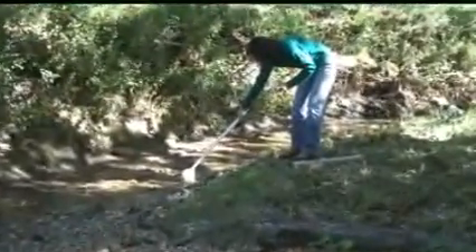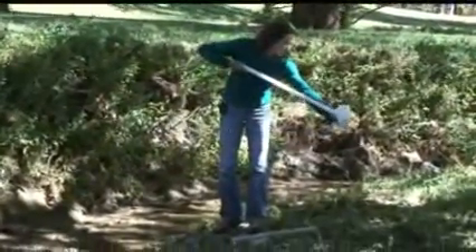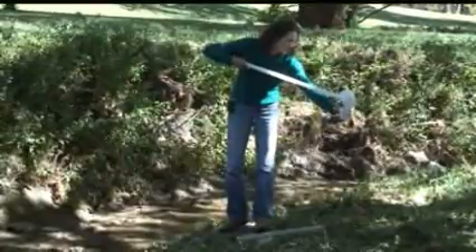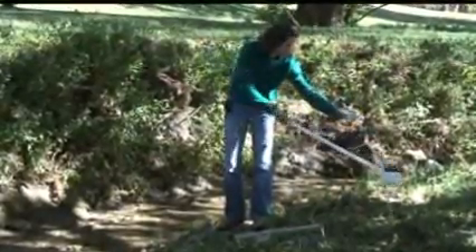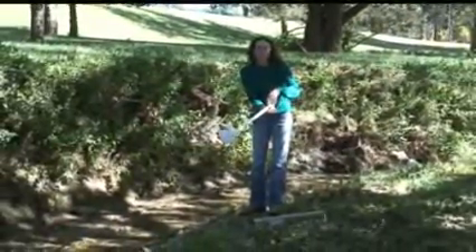It turns out it doesn't really matter too much which part of the stream you're collecting your sample from. Your results won't vary too much from close to the bank versus out in the middle of the stream.